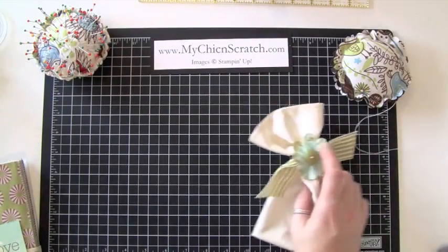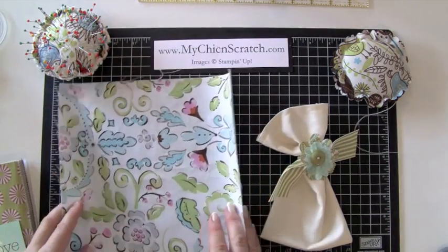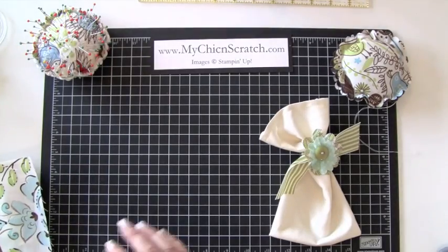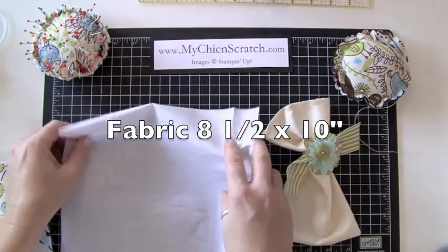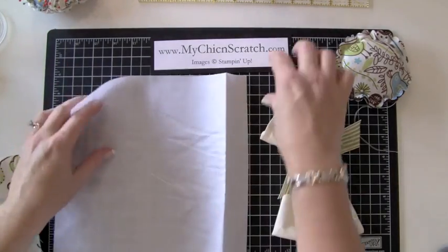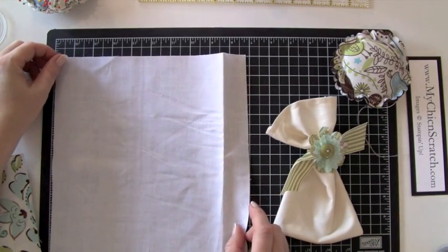If you're going to use a layer cake that measures 10 by 10, all you're going to do is cut off an inch and a half, so your fabric measures 8 and a half by 10. Right now my fabric measures 10 by 10, so I'll move this out of the way and go ahead and cut it.